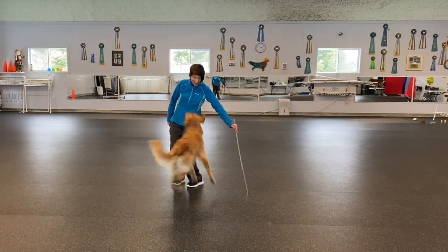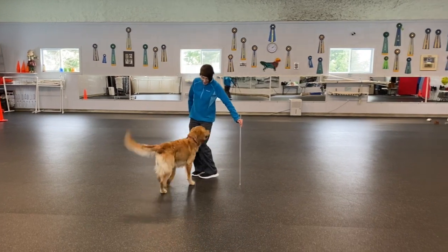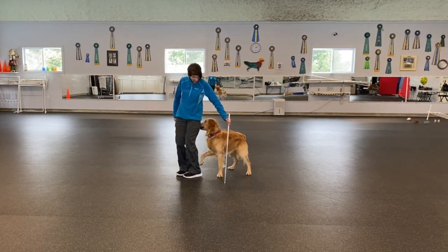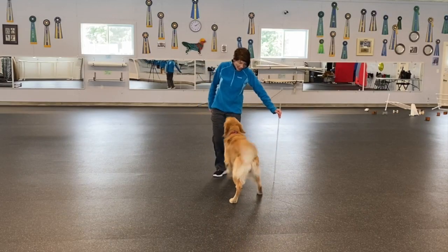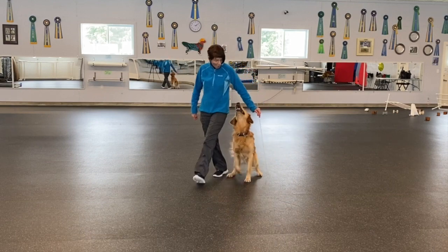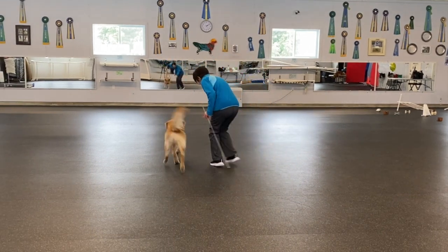The first time he tries, he cannot tuck his rear end tight enough. I try again and he's able to do it. I have done this work with him before, so you want to start off a little bit slower. The second time he was successful at tucking his rear end.